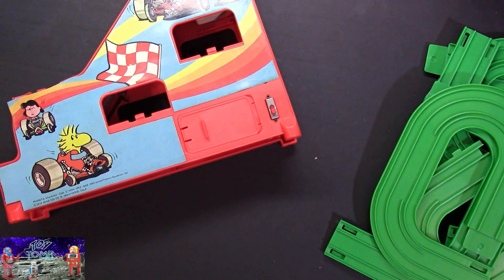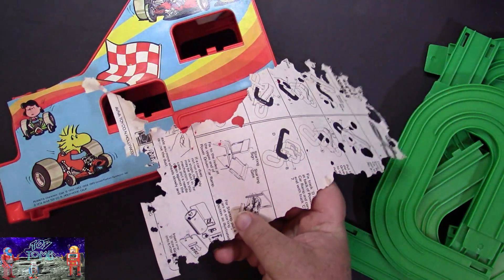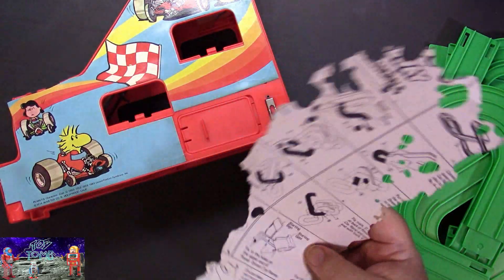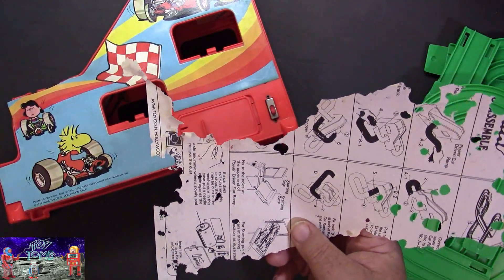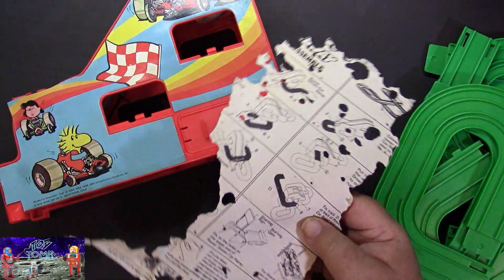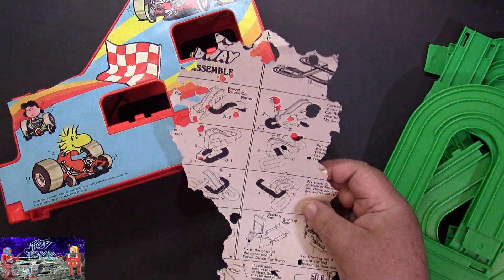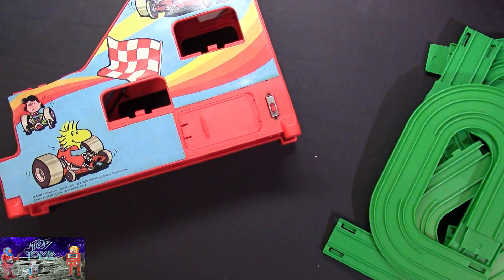Here are the instructions I was talking about — they didn't make it very well through storage. This is what happens when instructions are floating loose in a box; all the parts shuffling around just chewed them up. They give you some indication of how to put it together, but mainly I just used the picture on the box.